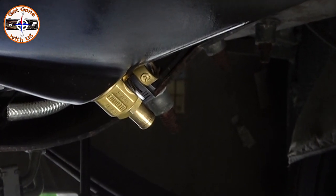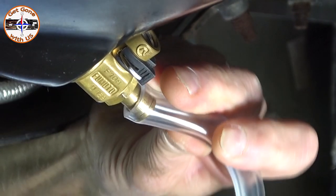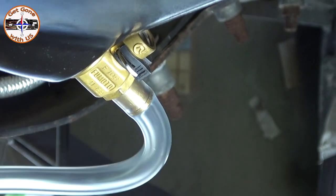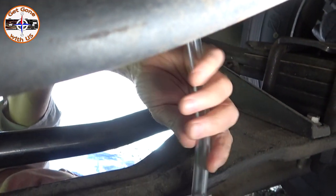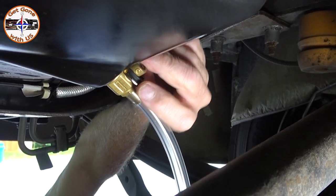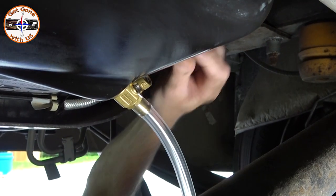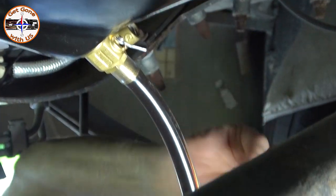The valve came with a tube — I cut it in half because it was way too long. You just put the tube right over; it's a nice tight fit. Then I'm going to stick the other end into a jug to catch the oil. First, let's warm up the engine oil. Here we go — this is the first time. Pull off the cap, lift up, and turn.